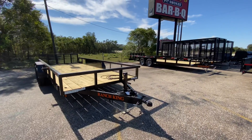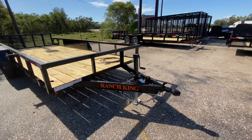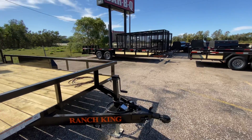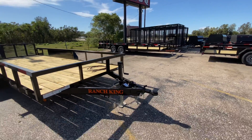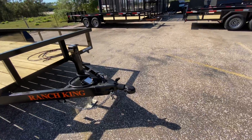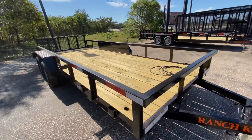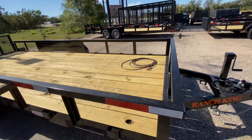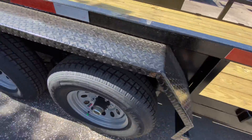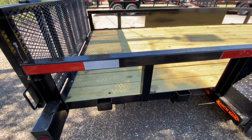This trailer here is going to come equipped with your 5 inch channel tongue. It's also going to have your wrap tongue. It's going to have your breakaway brake system with battery. It's got brakes on the rear axle. It's going to have your heavy duty safety chains with your Bulldog style coupler — it is a 2 and 5/16ths coupler. It's also going to have your square top tubing for your rails. It also has stake pockets along the trailer, pretty much giving you access to a tie-down point at every point of the trailer.